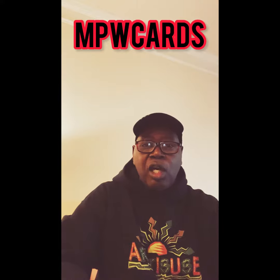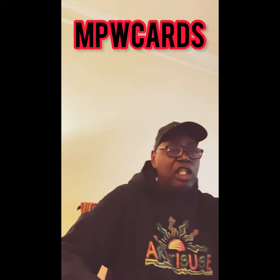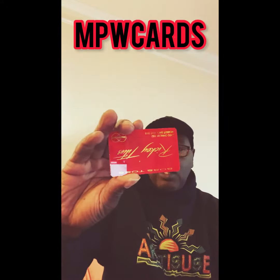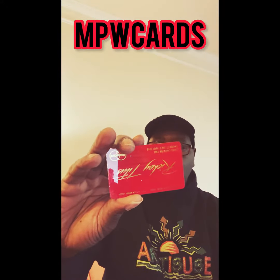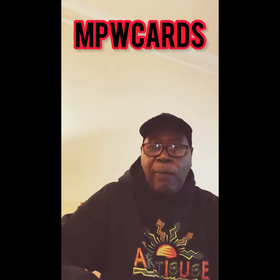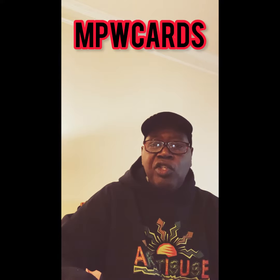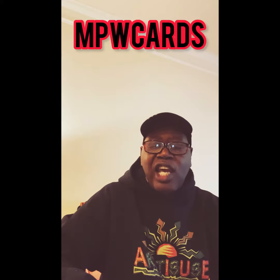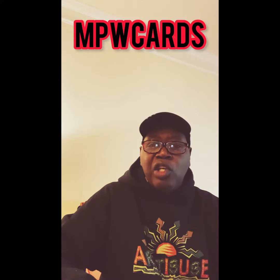If you got a plastic debit card and you want to turn that debit card into a full metal debit card — a full customized metal debit card — you want to brand yourself. You got a Visa card, Mastercard, debit card, American Express card, Cash App card — you want to brand yourself.